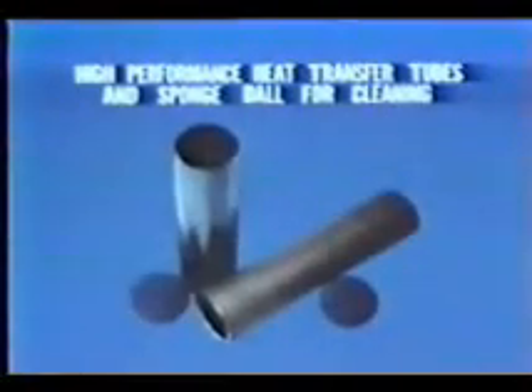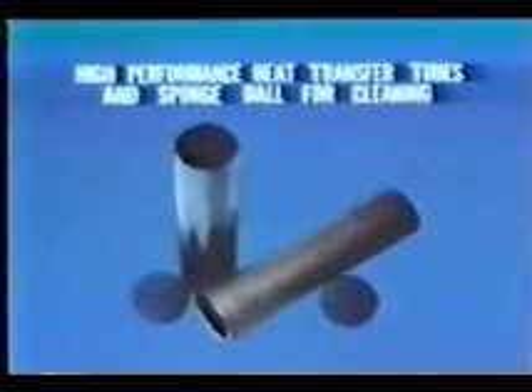It is very important now to improve the performance of the OTEC plant's heat exchanger. Toshiba has developed high-performance heat transfer tubes with specially treated heat transfer surfaces to replace the conventional smooth surface tubes, and has carried out a large number of basic experiments on them with a heat exchanger experimental device located at the Toshiba factory.